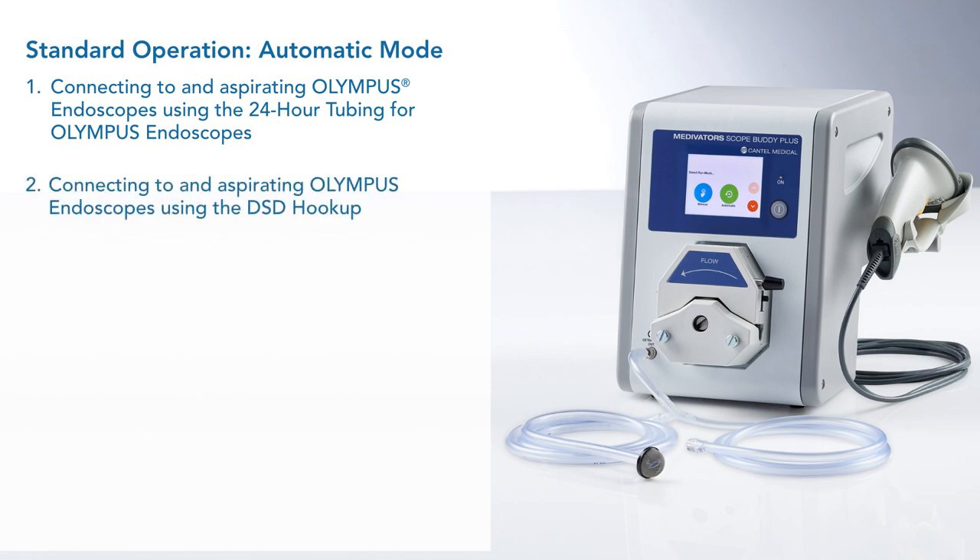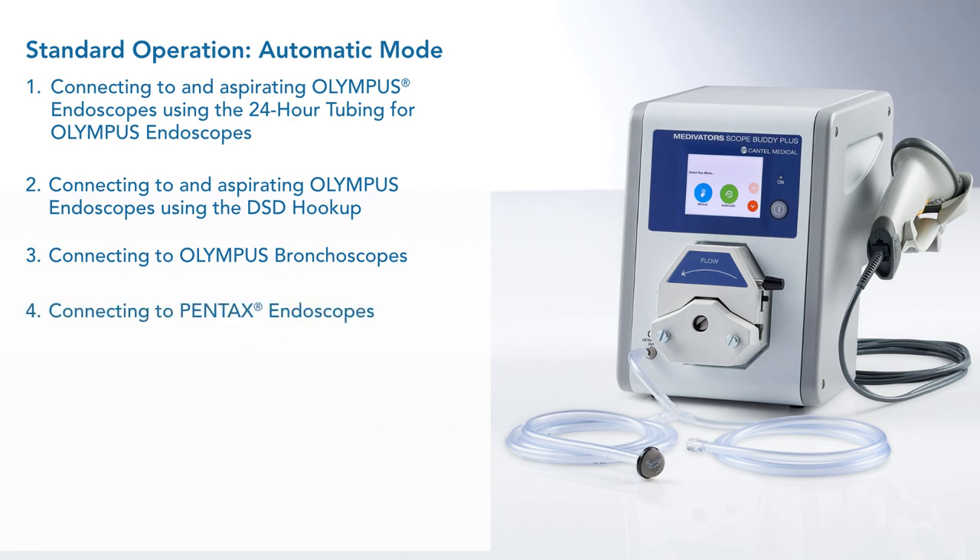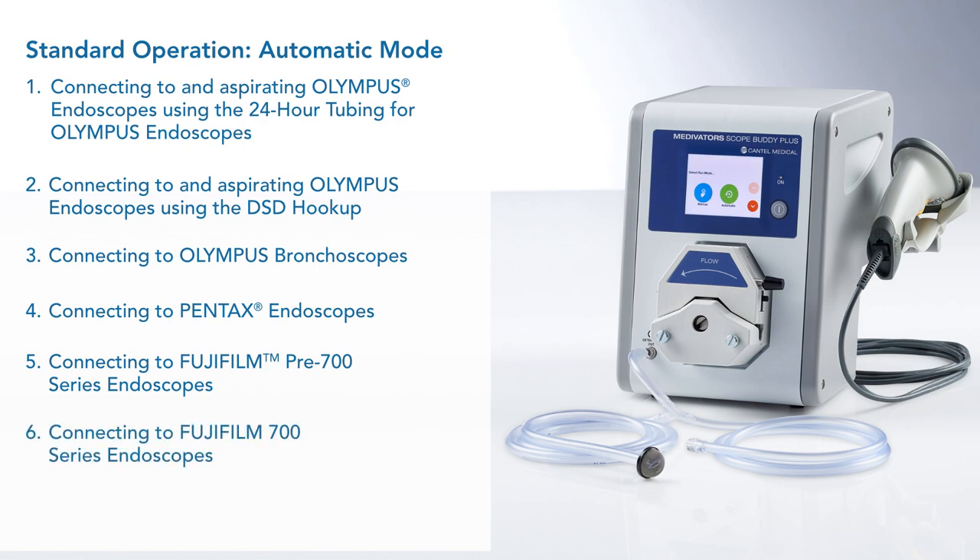Then we will demonstrate an Olympus DSD hookup. In the third section, we will demonstrate how to attach an Olympus bronchoscope to the pump tube. Section four describes how to hook up Pentax endoscopes using both the 24-hour tubing for Pentax endoscopes and the 24-hour tubing adapter for DSD hookup. Section five demonstrates Fujifilm pre-700 series endoscopes; section six demonstrates Fujifilm 700 series endoscopes. Dosing to the sink only will be explained in section seven.